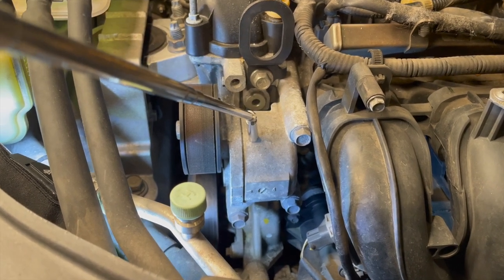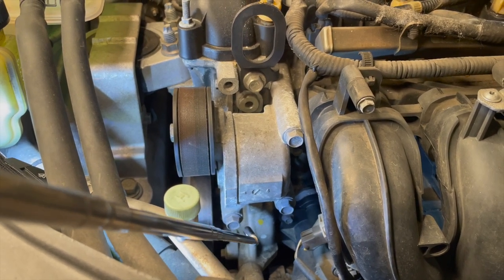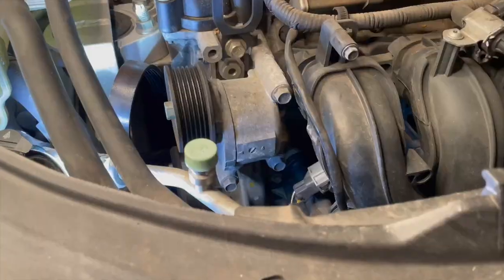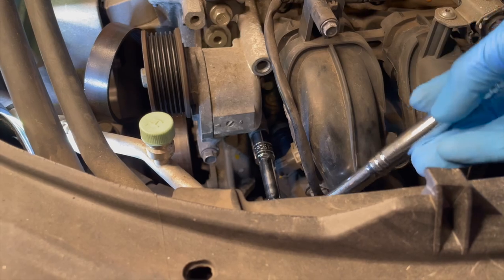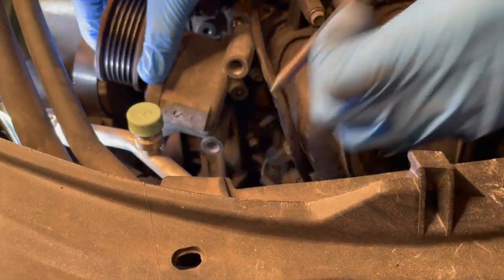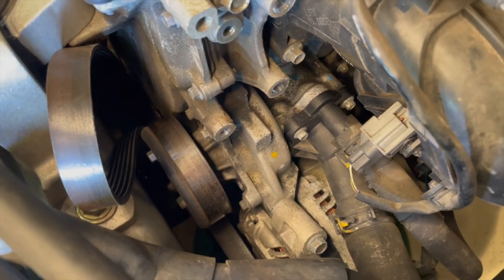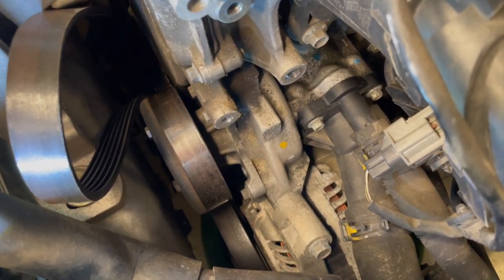The belt tensioner itself also needs to be removed so that we can gain access to the thermostat housing. That takes a 12mm socket removing three bolts — one here, one here, and one here. Removing those three bolts allows us to remove the belt tensioner, which gives us access to the thermostat housing right there. We're going to remove those two hoses, but first we'll throw the bag over the alternator.